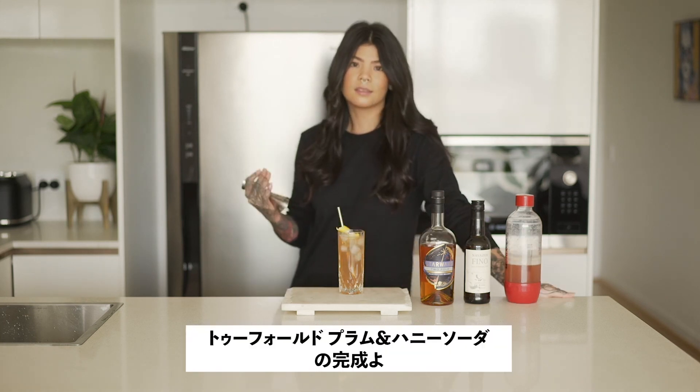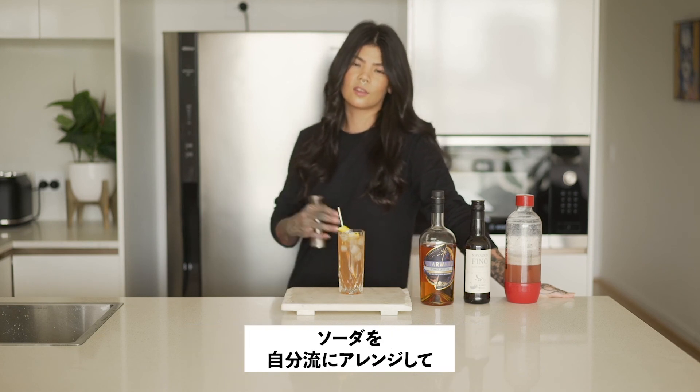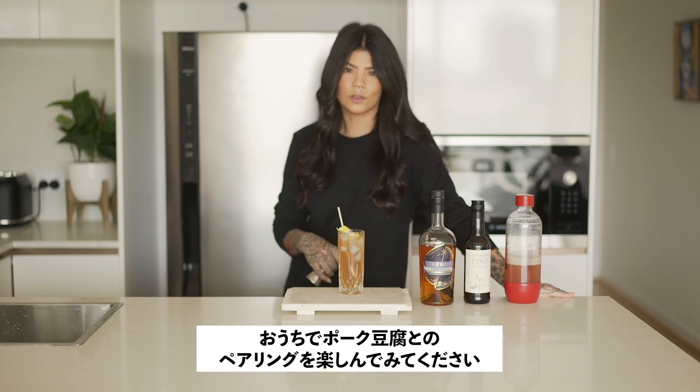So that's it guys — your Starward Twofold and homemade plum and honey soda. Get around tweaking and changing that soda recipe for yourselves at home. Just make sure you pour it all in a glass and pair it with Ian's tofu. Enjoy!